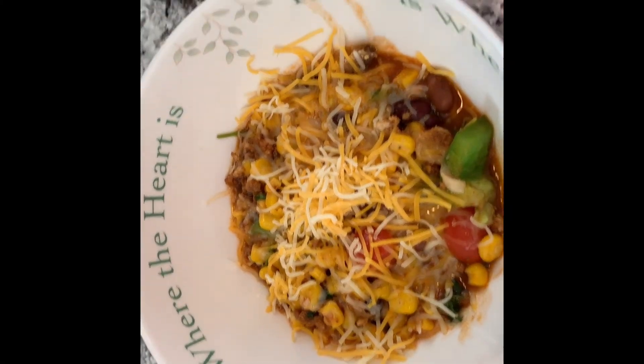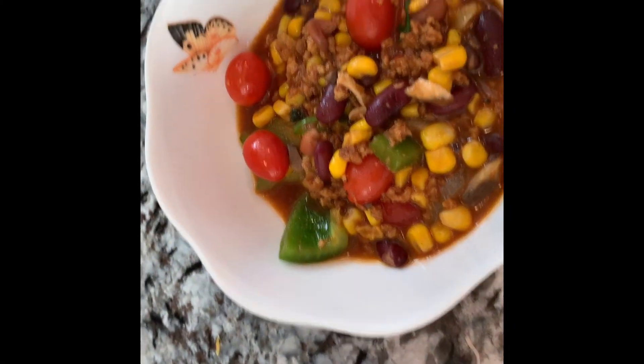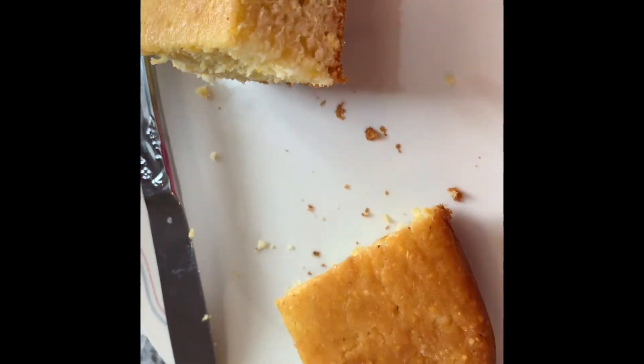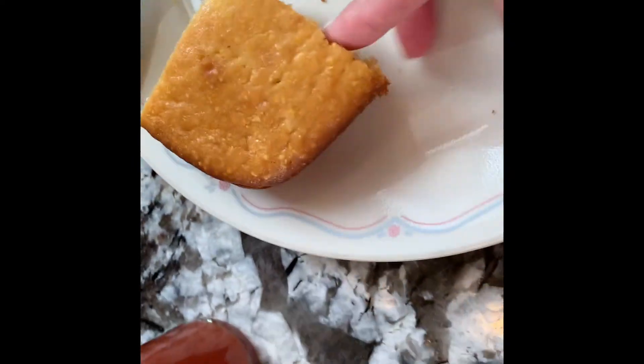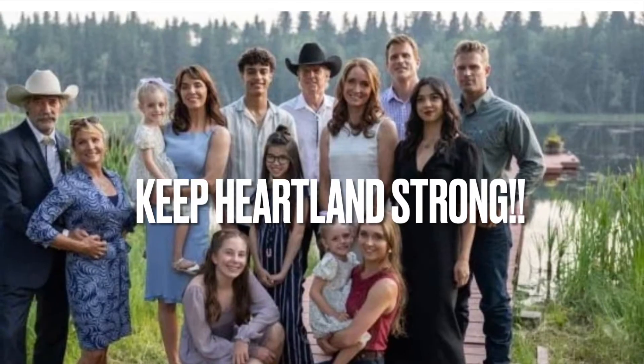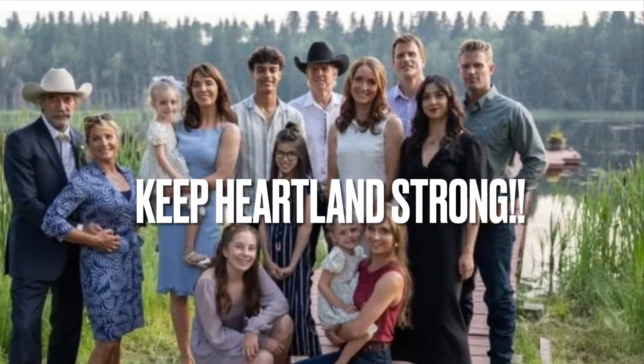So here's the finished product of my version of Maggie's Vegetarian Chili. I also made some cornbread cake on the side, which came out really, really good and moist, not crumbly. If you guys would like me to also post that recipe, I can. Bye for now — Keep Heartland Strong!